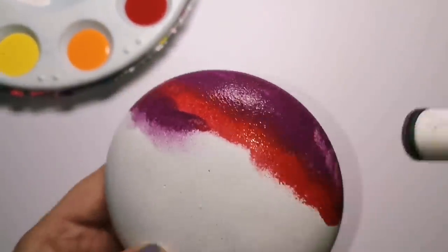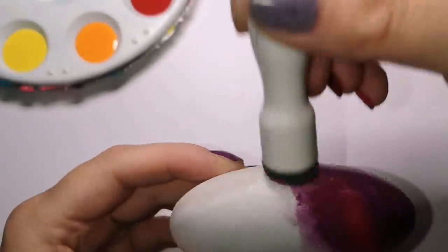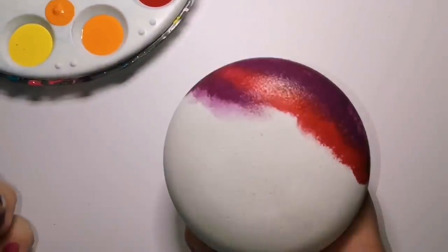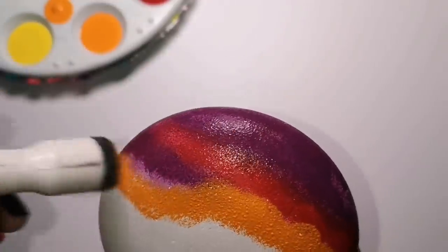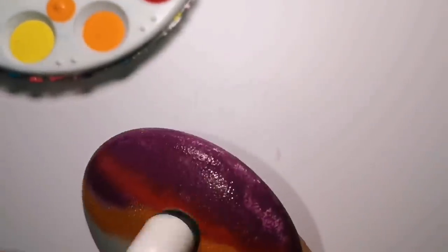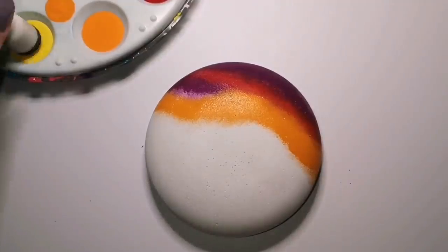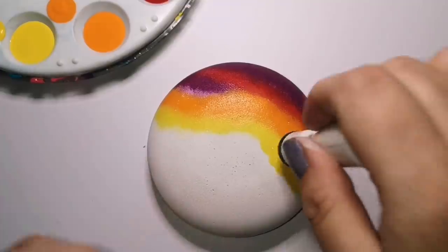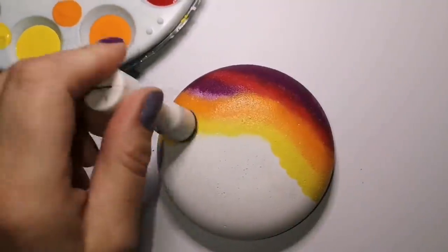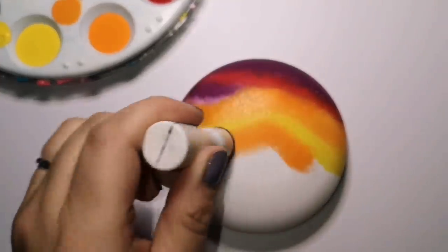All of these are DecoArt brand Crafter's Acrylic Paint, and I will leave the colors listed in the description of this video, along with everything you need to know about how to find Happy Dotting Company on Etsy, as well as her YouTube tutorials on how to make these stones. Her directions are very, very simple and she's very knowledgeable. If you have any questions, I'm sure she'd be happy to answer them — she's one busy lady.